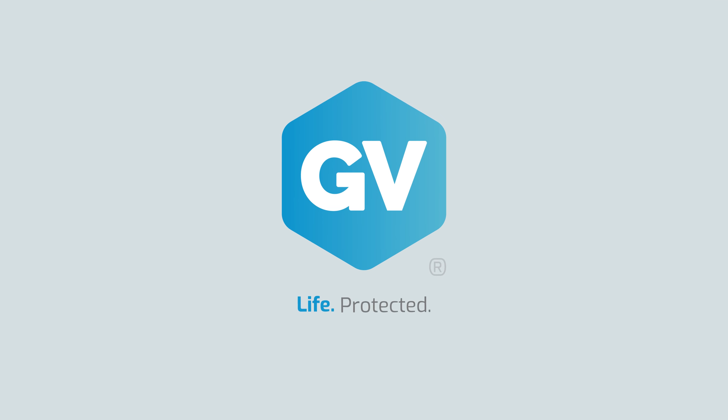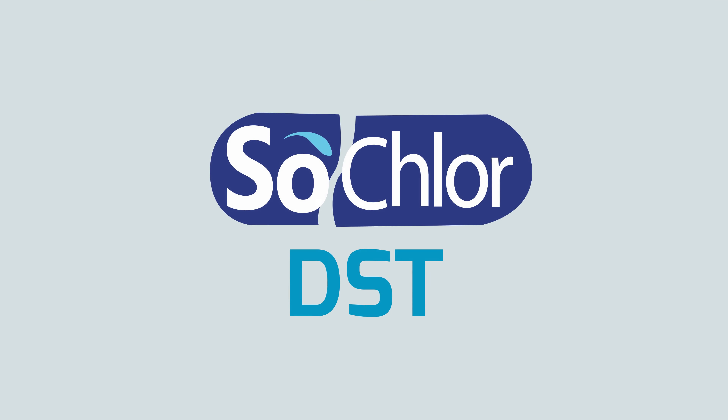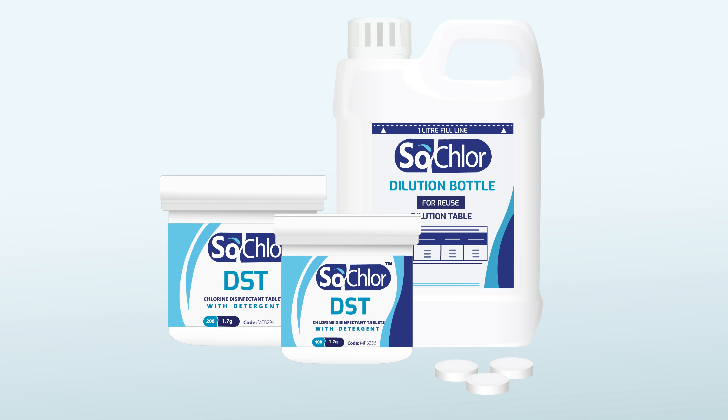GV, life protected. SoClaw DST is a dual action clean and disinfect solution for all aspects of surface and environmental disinfection. It combines a chlorine compatible detergent with NADCC in a single tablet format, offering excellent cleaning and disinfection performance in one easy step.